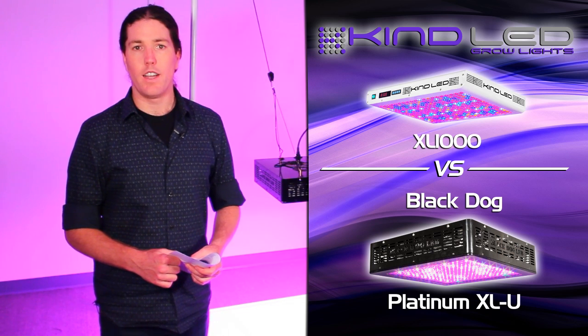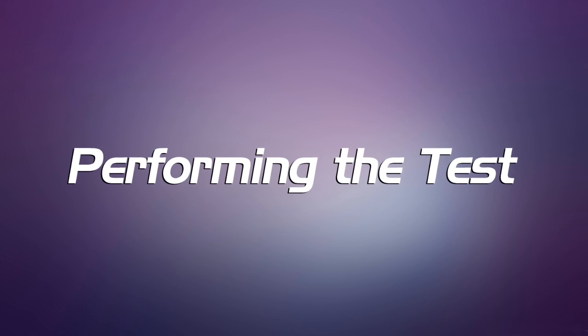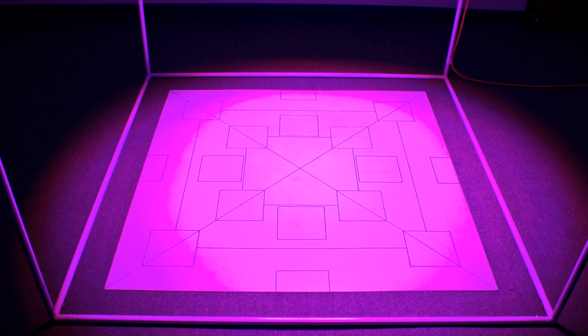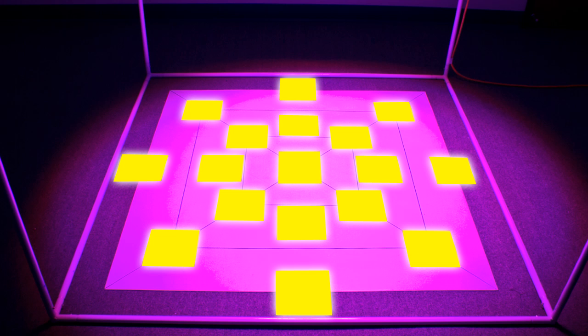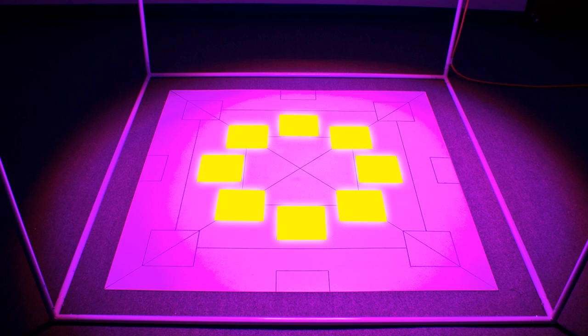Today we're going to be comparing the Black Dog Platinum XLU with the Kind K5 Series XL1000. We're going to compare for PAR and spectral readout. The way we're going to perform our tests is to hang each of the lights at distances from the ground of 24, 36, and 48 inches, and at each of those heights take a set of measurements with our photometric instruments at a center point, on an inner ring of data points, and then on a far outer ring from the center of the board.